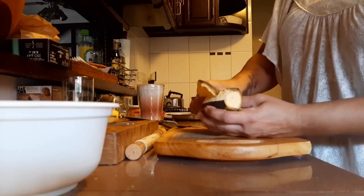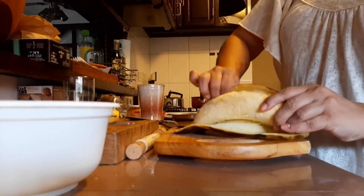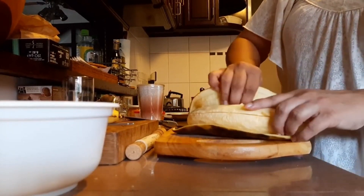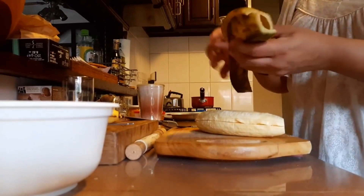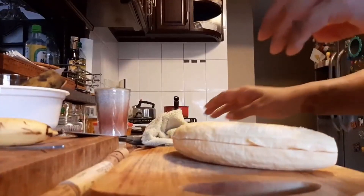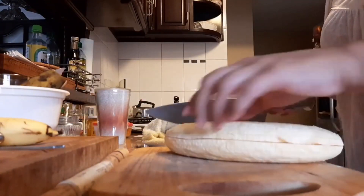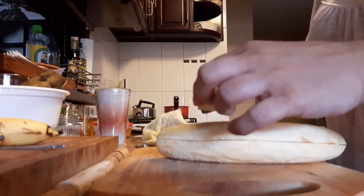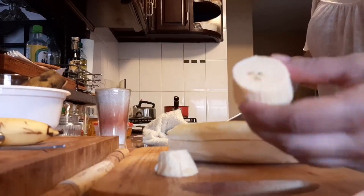It'll kind of come off in sections. And they have like this residue that gets on your fingers — it might feel a little weird to you. Just wash your hands. I've washed that sticky residue off my hands, and now I'm just going to cut these into rounds.